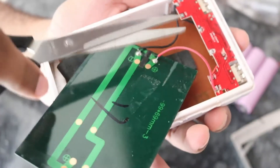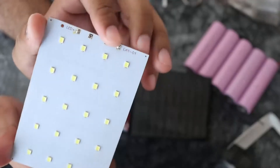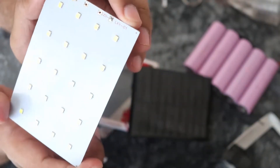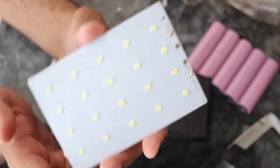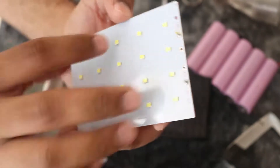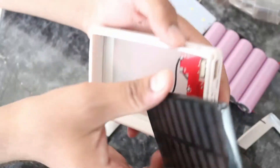LEDs. I'll disconnect it first and cut it - now I can bring it outside. These here are LEDs - Light Emitting Diodes. There are 20 LEDs with positive terminal and negative terminal. So what's left? We have a solar cell which is connected, and the LEDs.